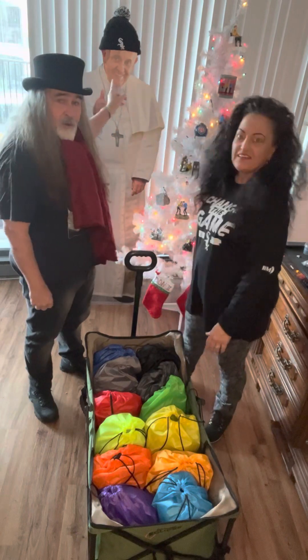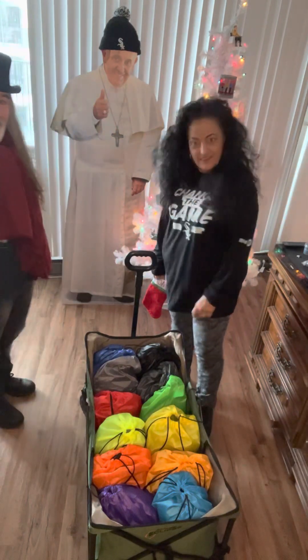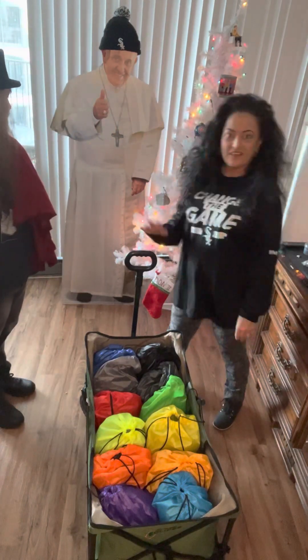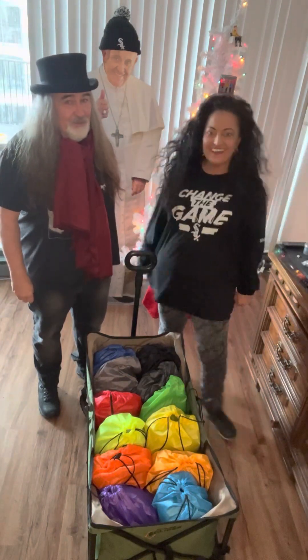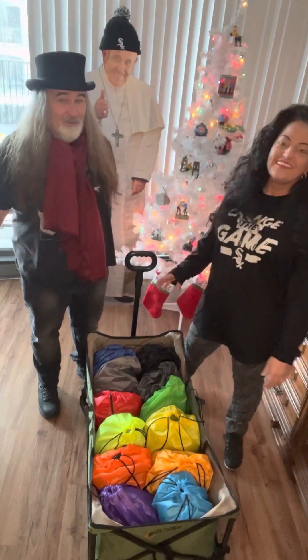Is the Pope wearing a White Sox hat? The Pope has confirmed he likes the White Sox. No, the Pope likes the Cubs. This isn't my video — I'm just here.